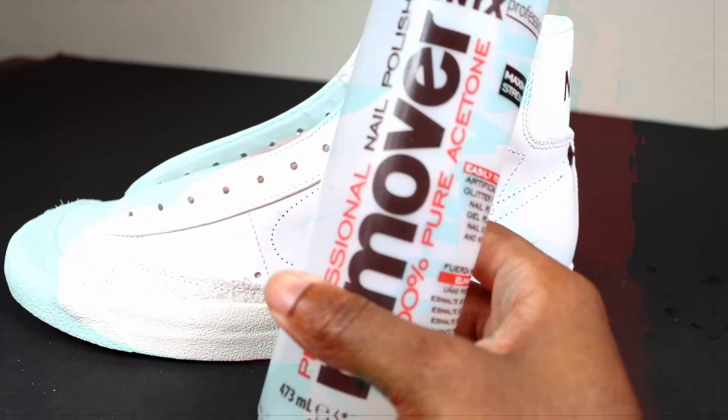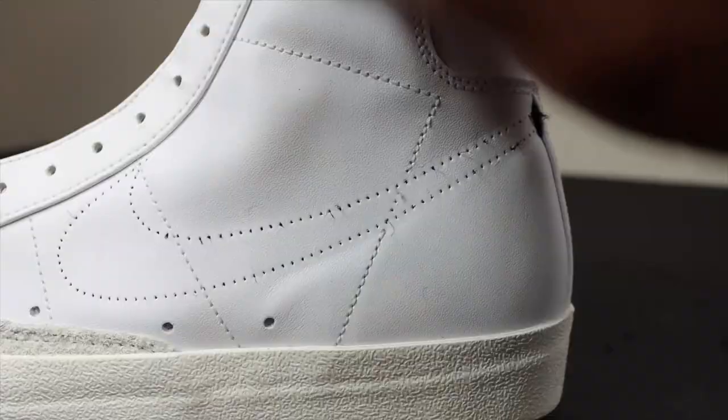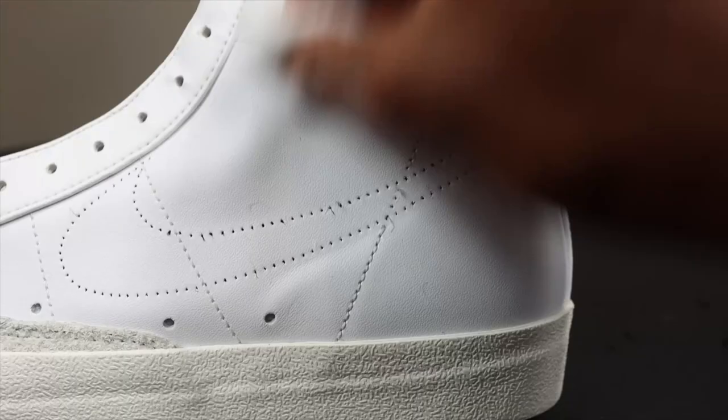Next up: acetone. You have to prep the shoe, so that's what I'm doing. I included some little ASMR sounds in there - satisfying.